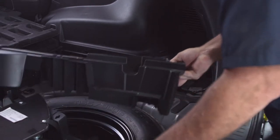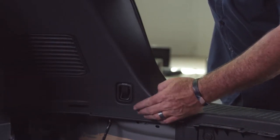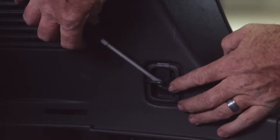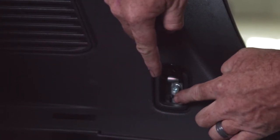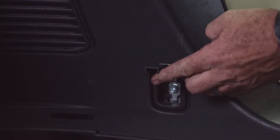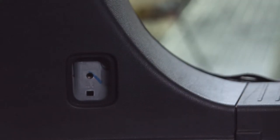We'll take both trays and set them aside. Now that we have the trays out, we need to remove two cargo hooks — one on the passenger side, one on the driver's side. We're using a flathead screwdriver just to lift up the cargo hook, then there's a cap that needs to come out. We wedge it from the side, and then there's a Phillips or 10 millimeter screw to remove. Using a 10 millimeter socket, this comes right out.